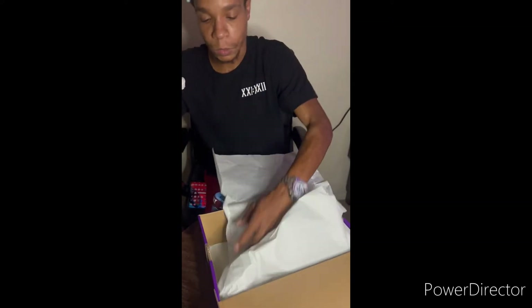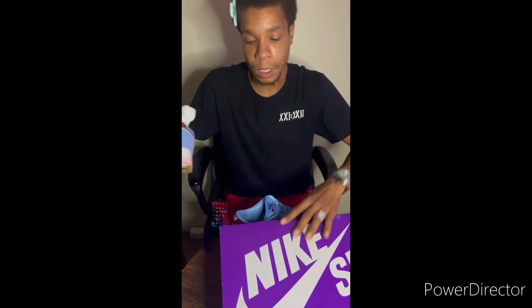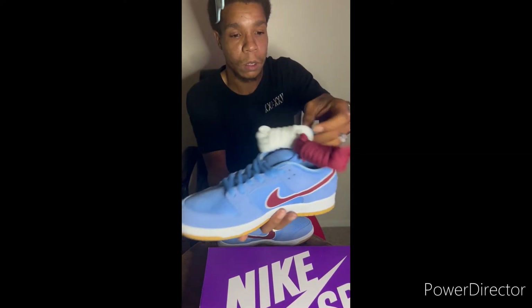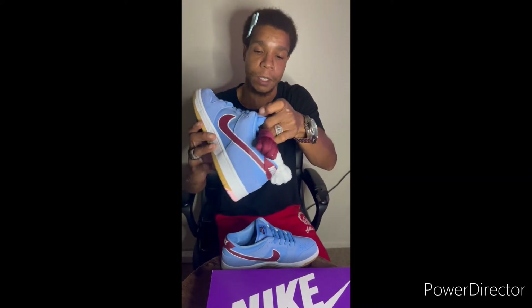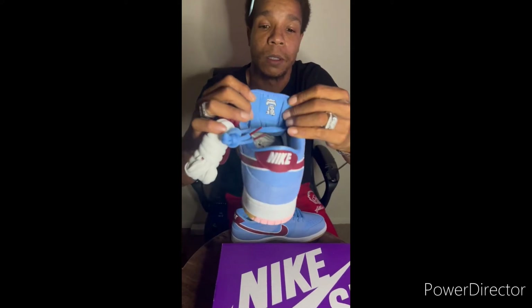It's my first time fully looking at it. You get two extra laces — you get the maroon extra joints and you get the white extra joints. I'm definitely lace swapping. And on the back of this joint, you got the Liberty Bell, which is located in Philly.